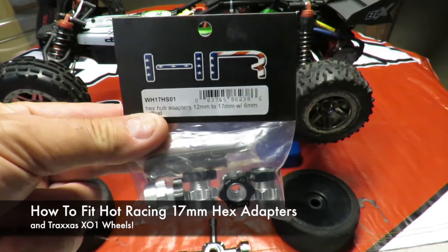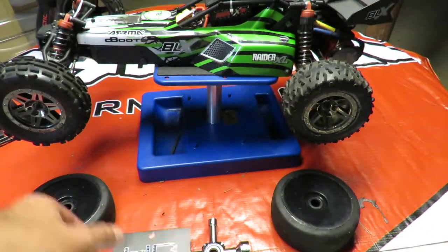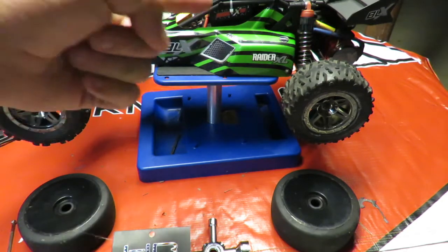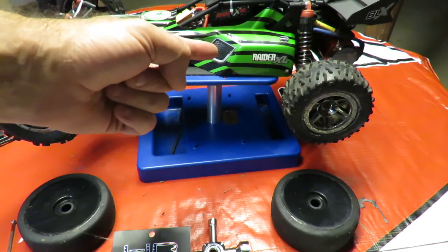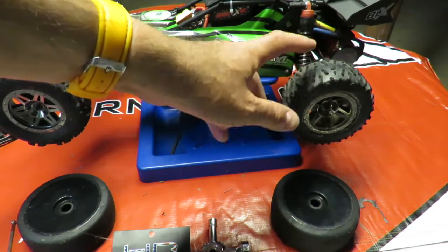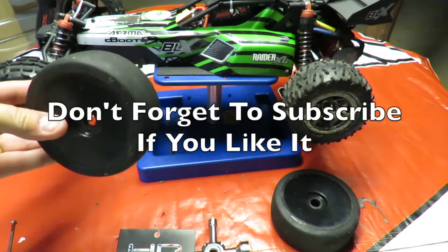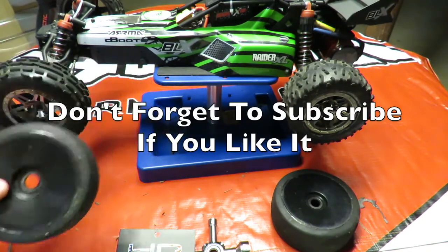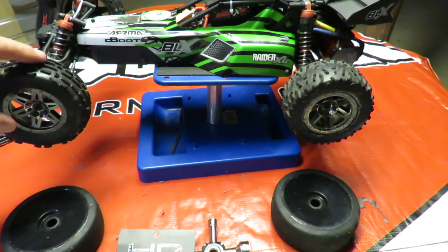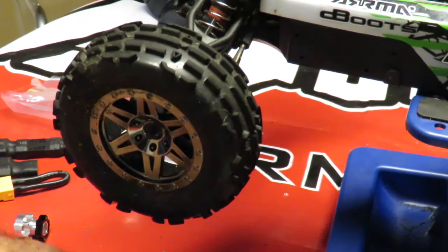How to fit Hot Racing 17mm hex adapters. My Arma Raider BLX XL is running on 4S power with an Arma Typhon motor fitted in the back. Traction with the existing tires is somewhat of an issue — there is none. So I wanted to fit my Traxxas X01 speedrun wheels onto the car front and back, because even the fronts have pizza cutters as the speed builds up.